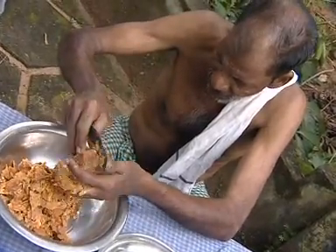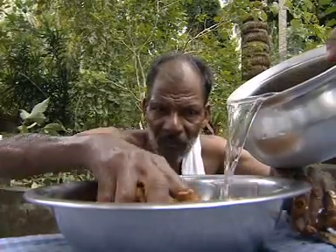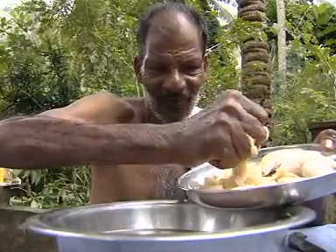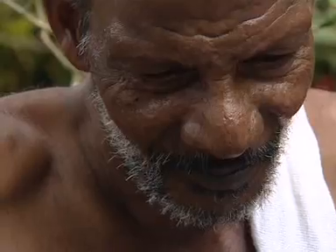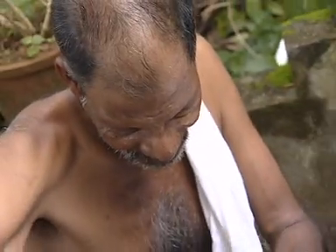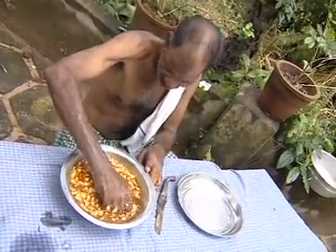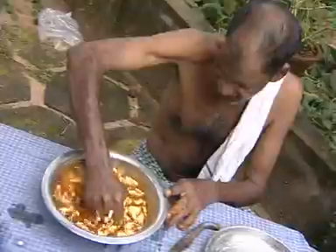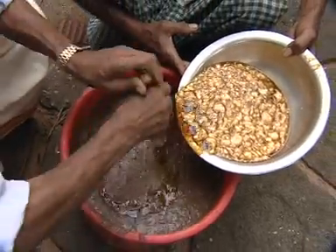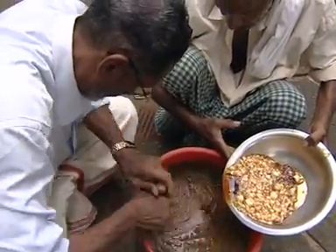Dissolve jaggery shavings in water in another container. Peel the plantain, mix and add to the jaggery and water. Tender coconut water can also be poured into this mixture. This mixture can now be added to the bucket containing the cow dung mixture.